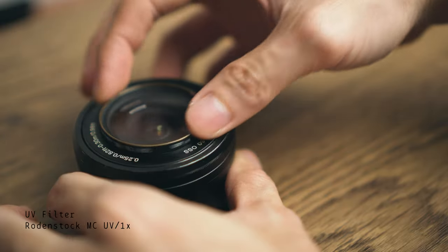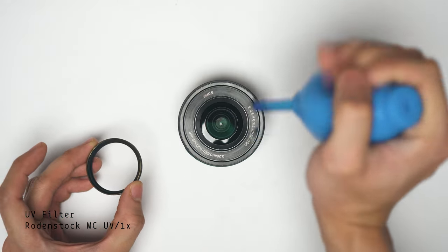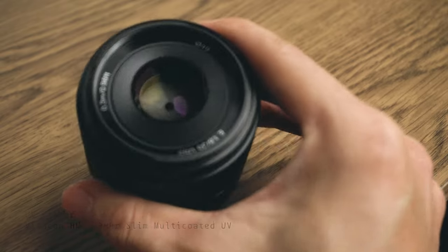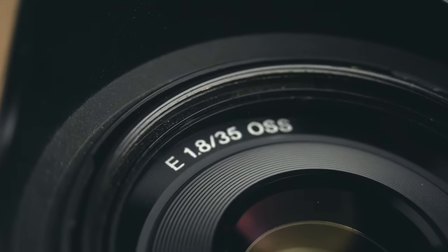Also, all my lenses are covered with UV filters. I know that's completely redundant when it comes to UV protection and there's not much difference with or without, but they are there to act as lens protectors. I'm pretty rough with my equipment, so this is the best I can do to prevent them from getting all worn out.